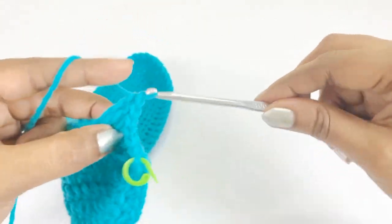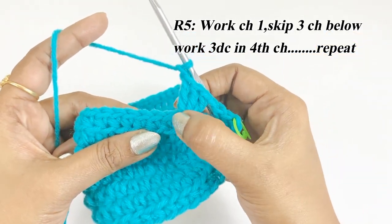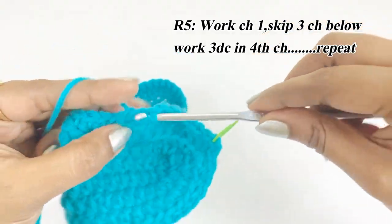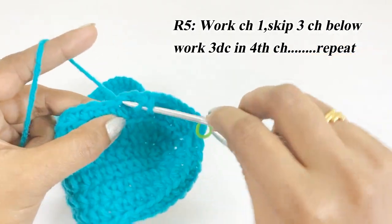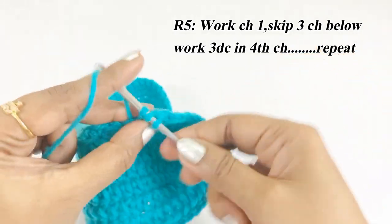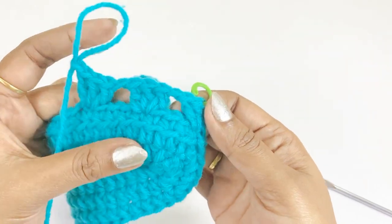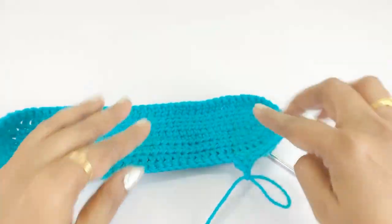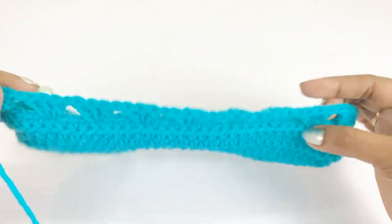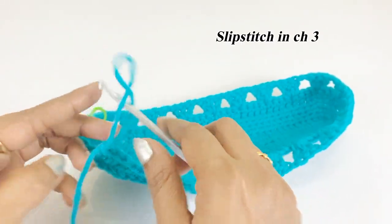After each group of three double crochet, work chain one, skip three chains, then work three double crochet into the next chain. Continue this shell pattern throughout round five. At the end of round five, remove the marker and work a slip stitch in the top of chain three.